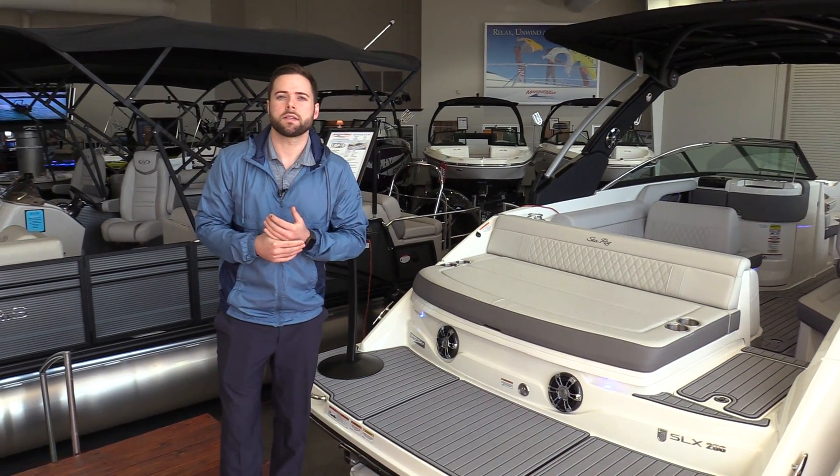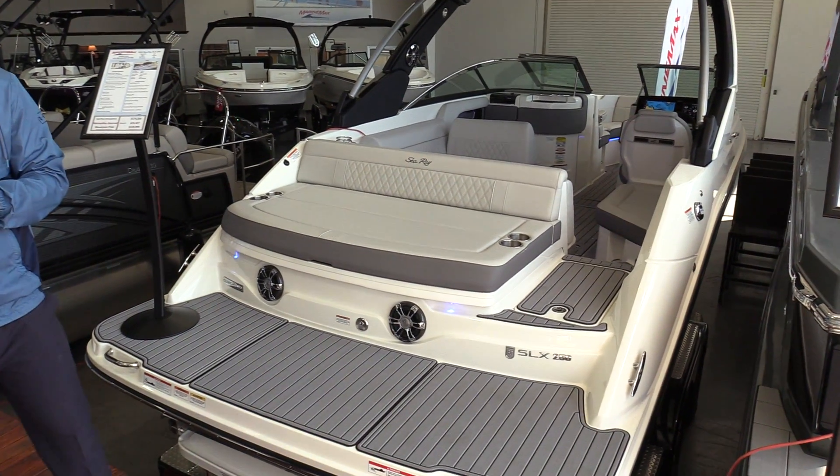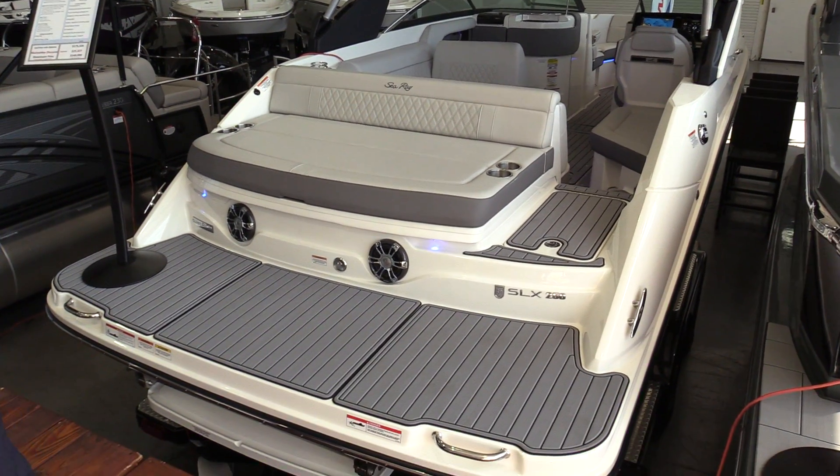Hi guys, my name is Taylor with MarineMax of Dallas. Today I'm going to show you our 2020 Sea Ray 250 SLX. This is a beautiful boat.